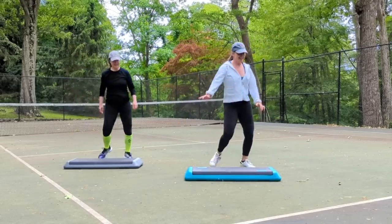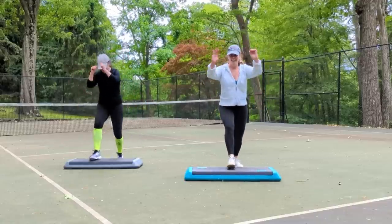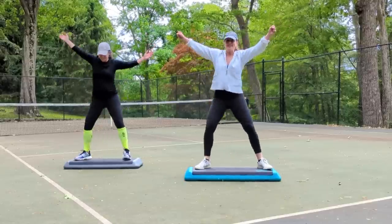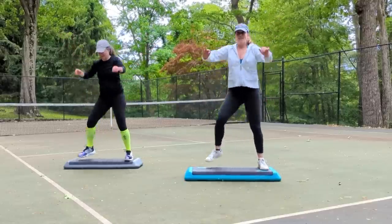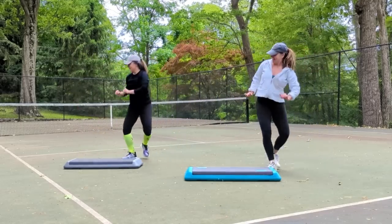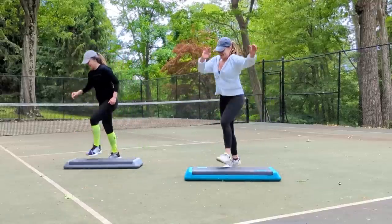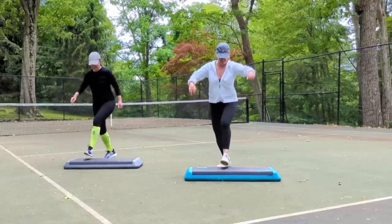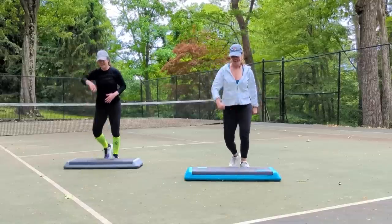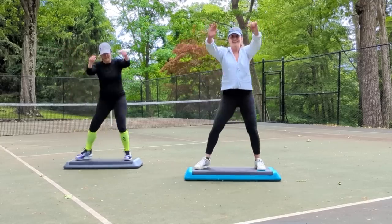Back to the right leg. Basic right for two. Wide right for two. Reverse. Basic left two times. Wide left two times. Step touch on top. Step touch on the floor. Grapevine left and right.